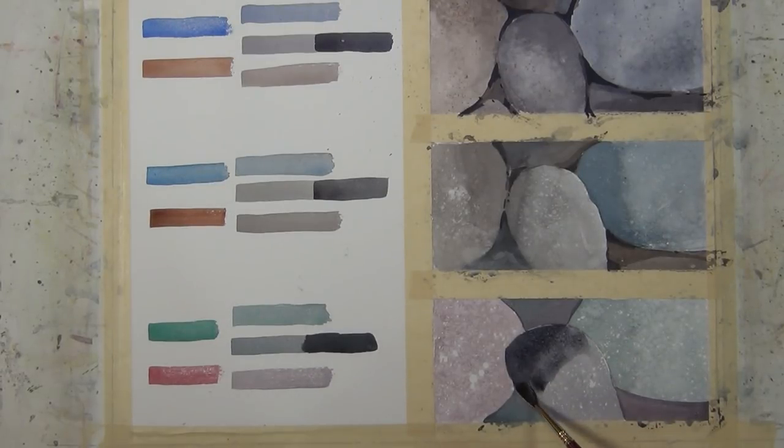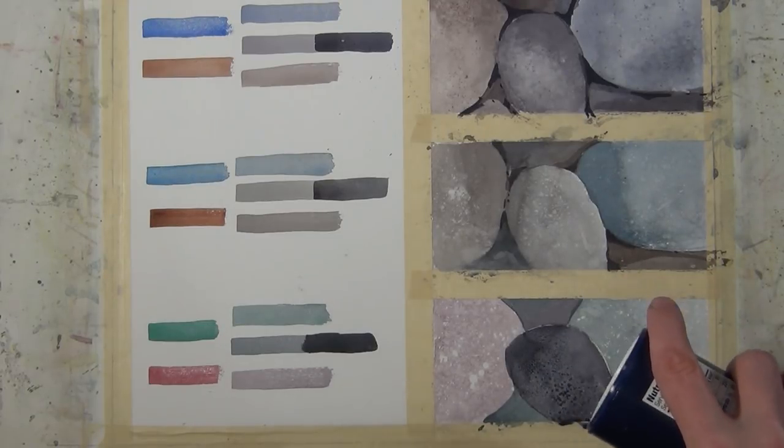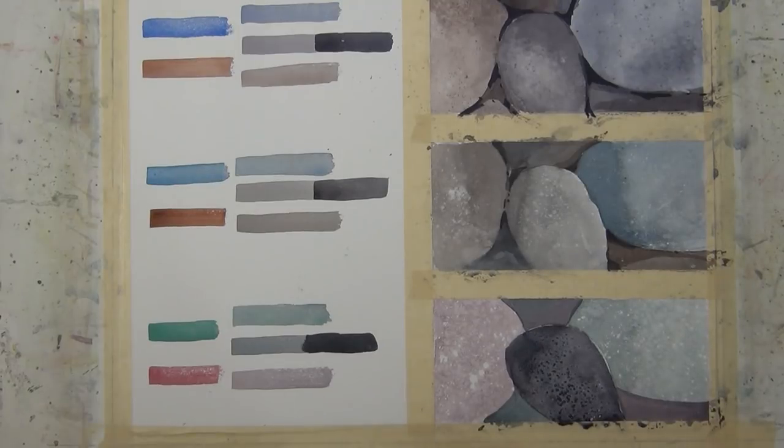Here I'm putting on a very dark, dark value wash. I want to bring a little more texture into that, so I'm going to hit it with the coarse salt and then spray it lightly with the coarse spray of the water bottle to create some texture.